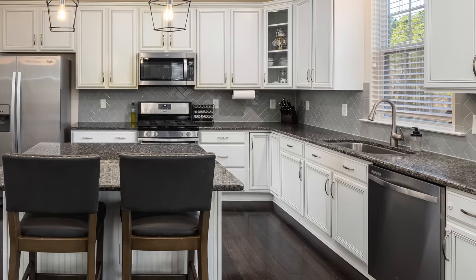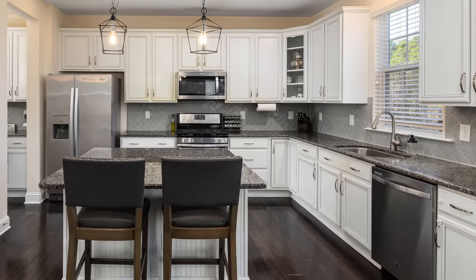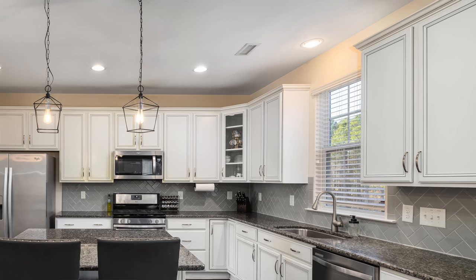The gray backsplash juxtaposed with the dark granite is actually quite interesting. It's a subway tile done in a herringbone pattern, which adds a modern feel to the space. Once again, the color of the walls above the cabinetry is distracting — it reads as very yellow in a space that doesn't need it. I'd paint above the cabinetry the same white as the cabinets.